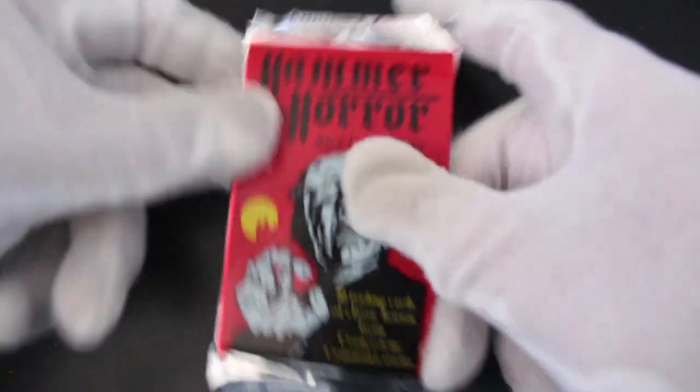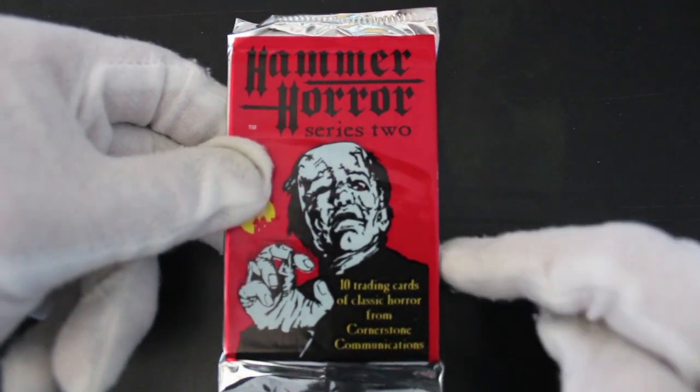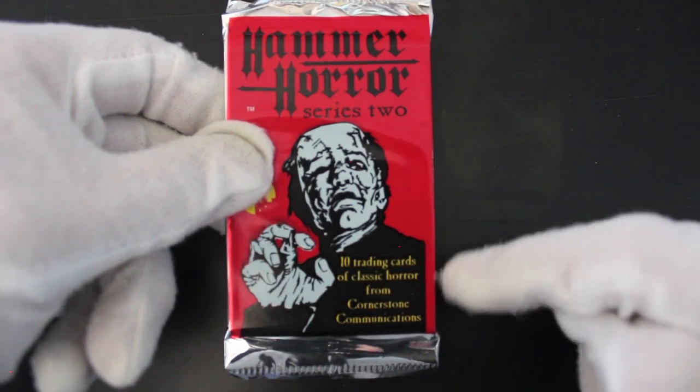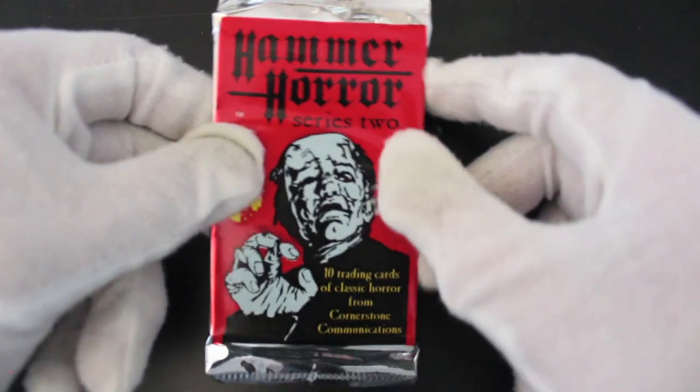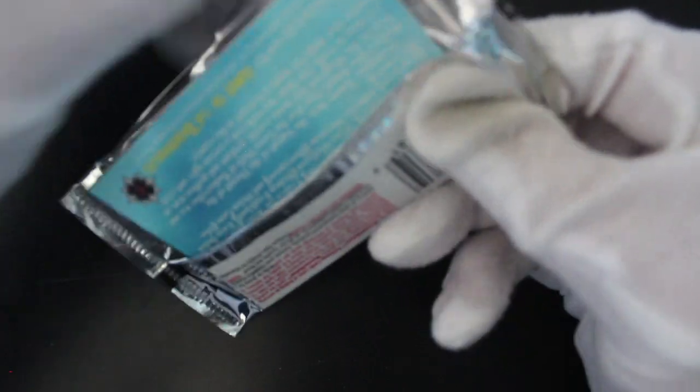Hello, it's me Trading Card Tony with another pack. Today we've got Hammer Horror Series 2 — we've already done Hammer Horror before, but here we go again with Series 2: 10 trading cards of classic horror from Cornerstone Communications. Quite hard to get hold of these ones now, so I managed to get hold of a pack for you of Series 2. Let's see what we've got in here.